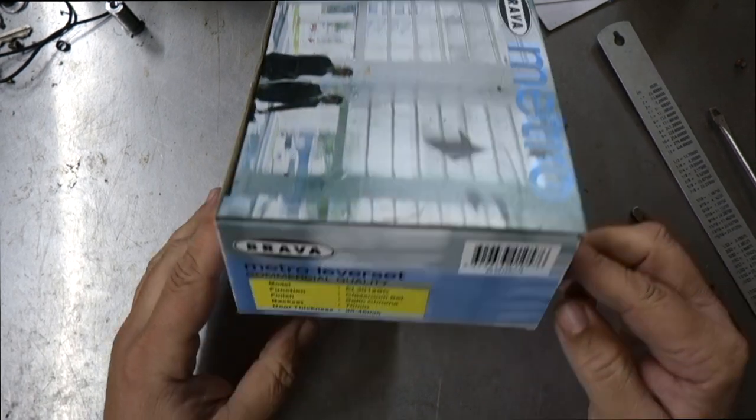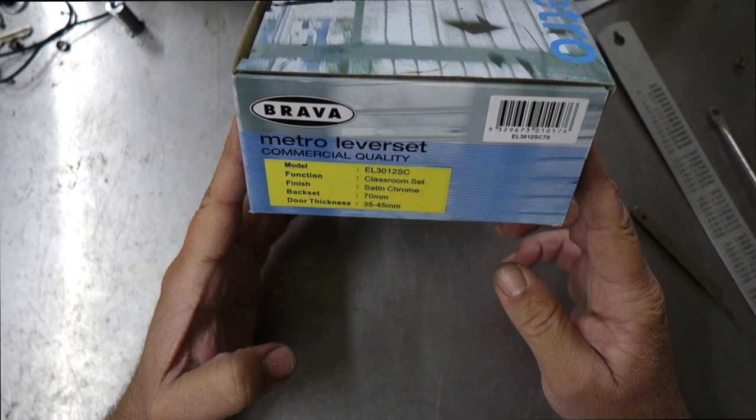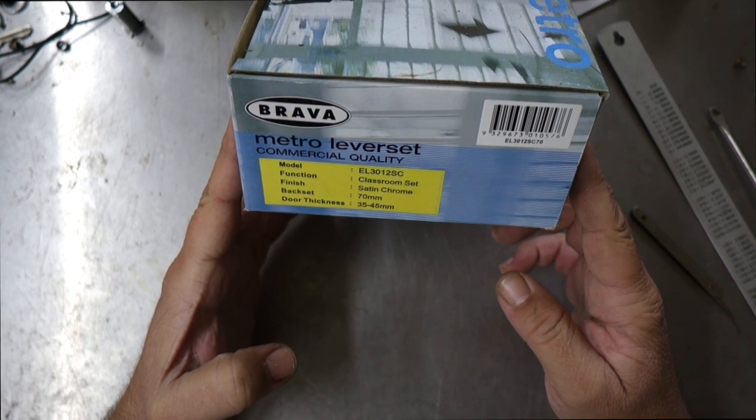Welcome to another video from Dr. Lock. What we have today is the Brava Metro Commercial Quality EL3012SC Classroom Set in Satin Chrome, 70mm backset, suitable for 35 to 45mm doors.